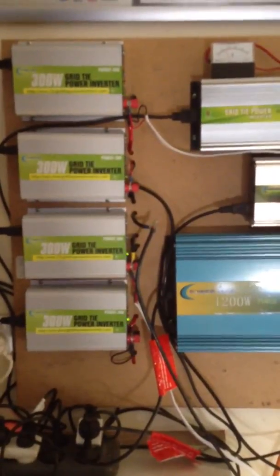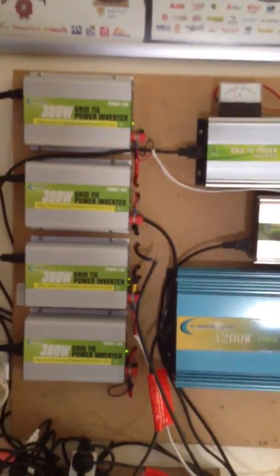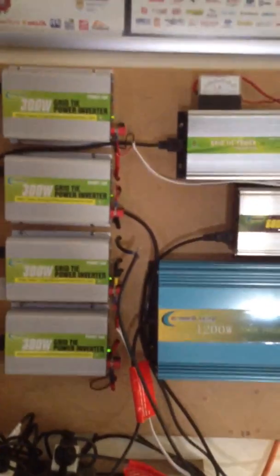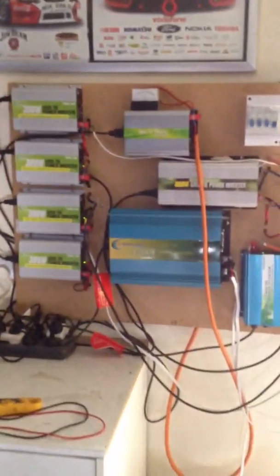It really cools them down and they work a lot better. So I'm probably going to put some sprayers across onto the other panels that are on the roof as well, just so I can make these run at optimal temperature and get more out of them.